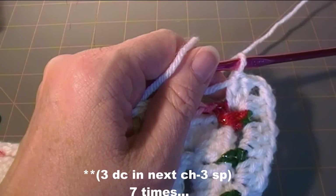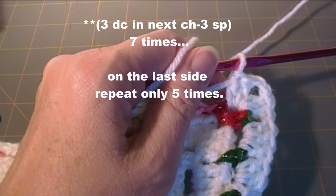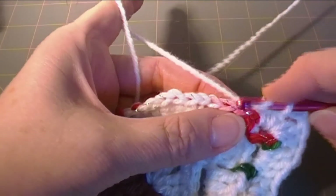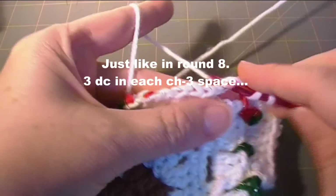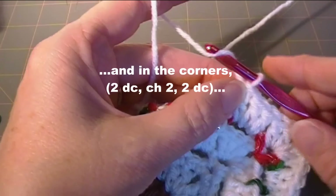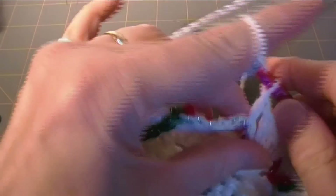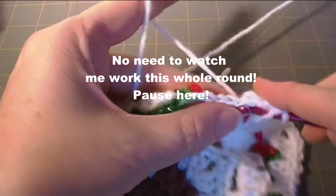Now we're going to do three double crochet in the next chain three space seven times, and then on the last edge it'll be five times. So it's going to be just like the other row we did, working into the chain spaces — three double crochet in each chain space. And then the corners are two double crochet, chain two, two double crochet.